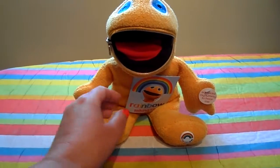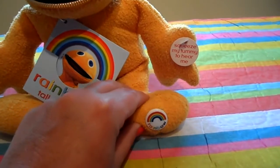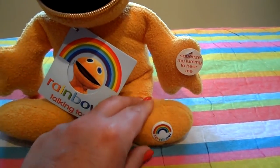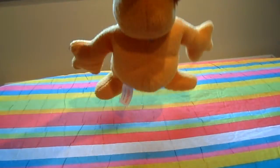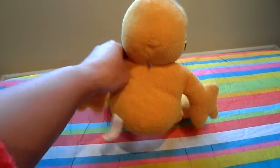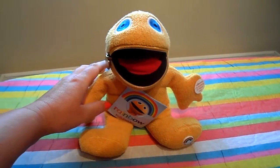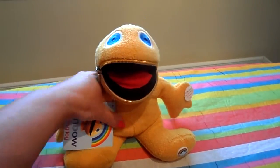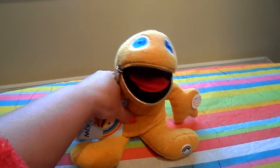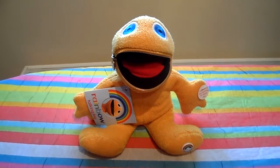This little fella is brand new with tags, and as you can see he's got the little rainbow tag on his foot. Just turn him around so you can see him properly — he's nice and soft and in a plush material. This little guy talks, so I'll just press his tummy.